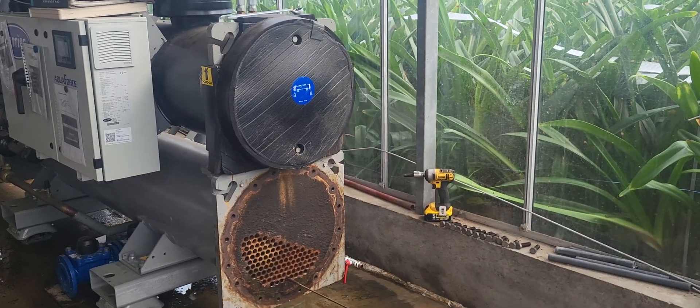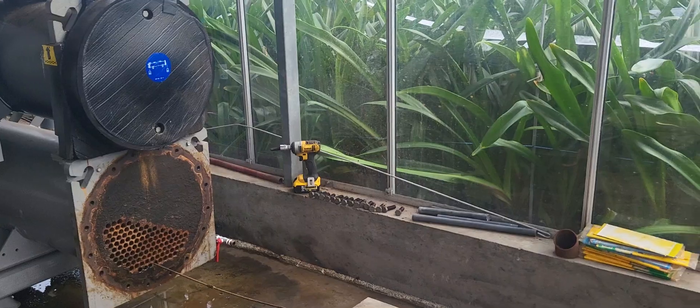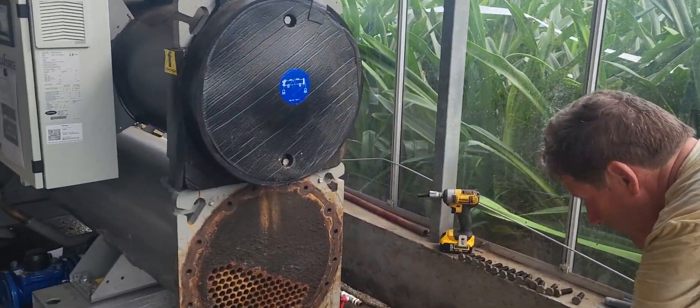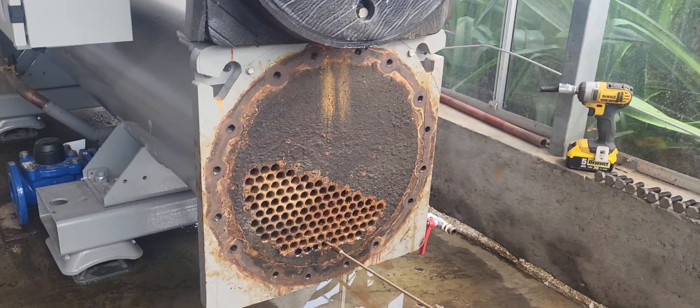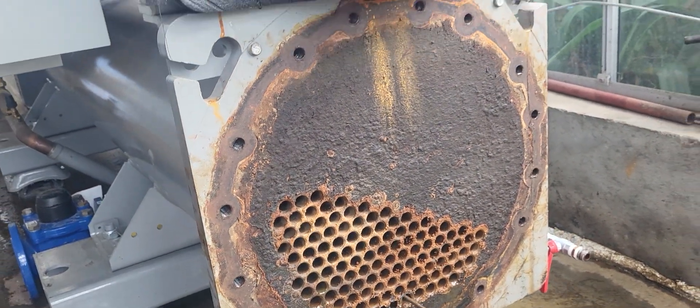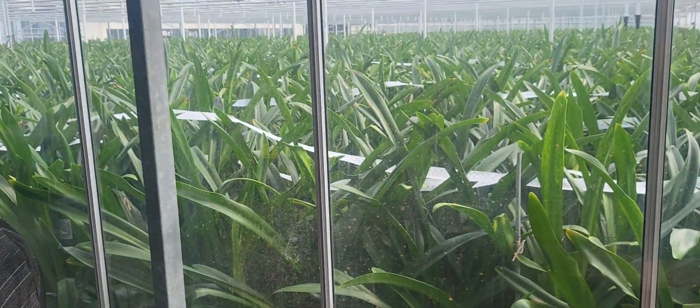While we're waiting for the drone to start and do the chalk, Gerard is cleaning his chilling machine. The chiller uses water from the ditch — it's a heat exchanger. This is just one of the many jobs he has to do in the summertime while the plants are growing.